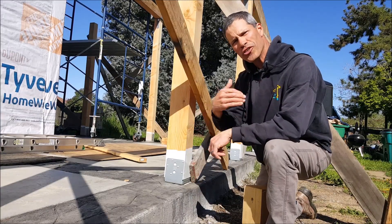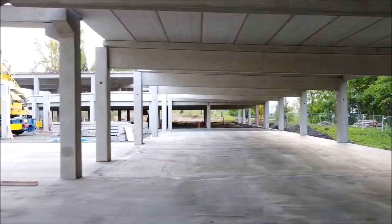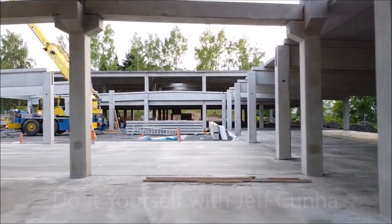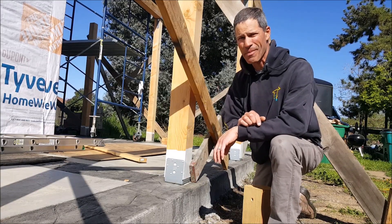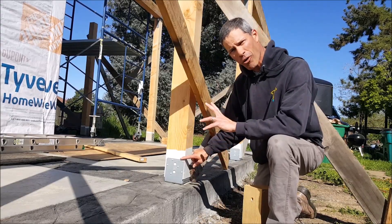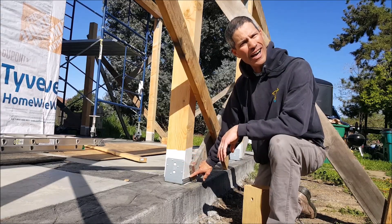Here's a quick tip: you have a porch, you're building it, you want it to last — do not forget this step. Many homeowners skip it, and honestly some contractors skip it too. What are we talking about? Painting the bottom of your porch post — not only on the sides, but on the very bottom.